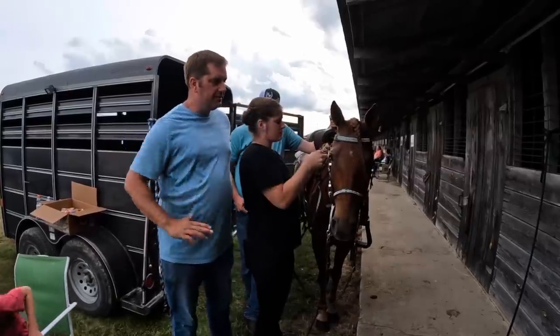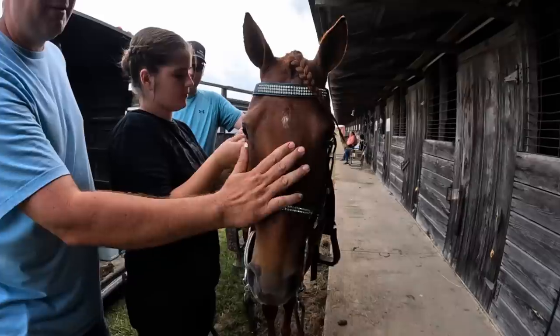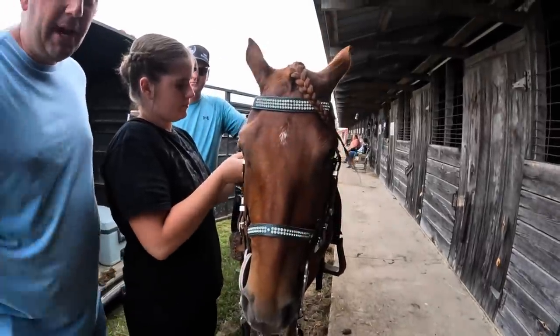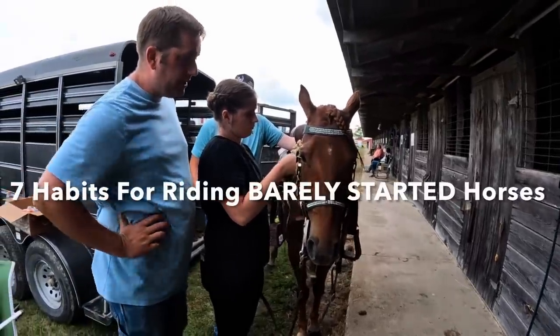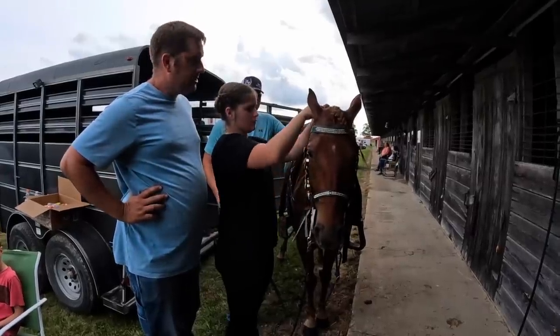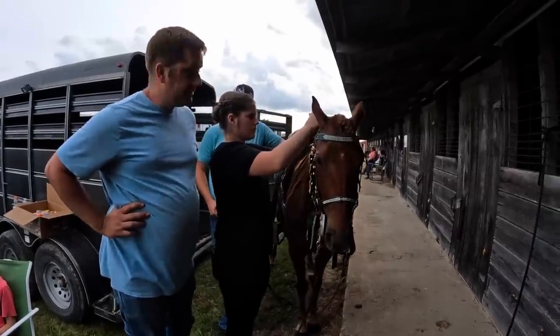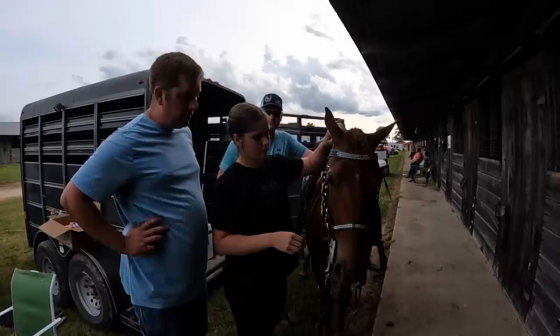We're down here at the Ava showgrounds with the mare we trained. This is the same mare from the Seven Habits of Riding a Green Horse video, if you go back in the video log. We have got her fully trained and she's exceeding even my expectations. This is Ethan's mare, and I trained her for him to be a show horse.